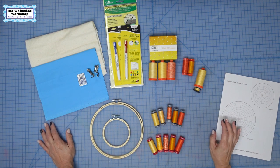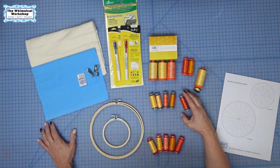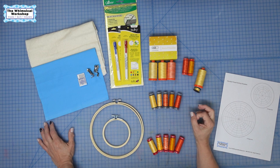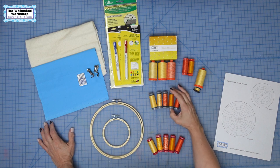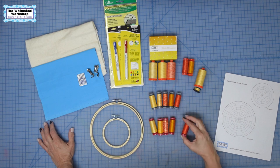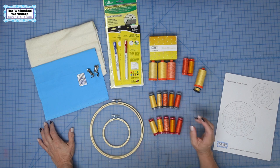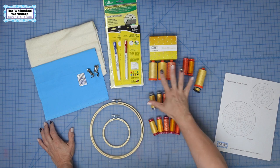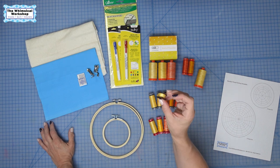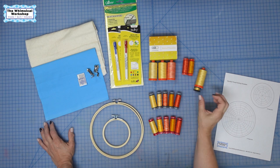I'm also using 28 weight thread. I find 28 weight from Aurifil is wonderful to fill in bigger areas and it gives more impact. I also want to share 12 weight thread, which is a little bit trickier to use, but I'm going to show you how. These are all on the top of your machine — the only thing you need in your bobbin is the 50 weight thread. So now that we've gone over all the supplies, let's get started.